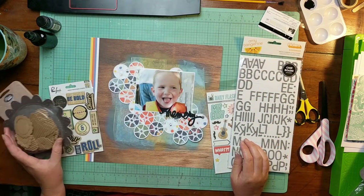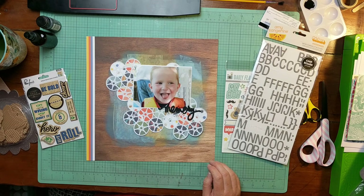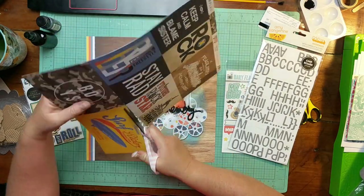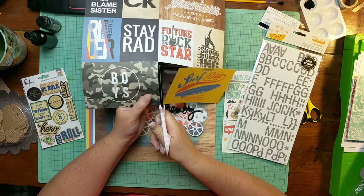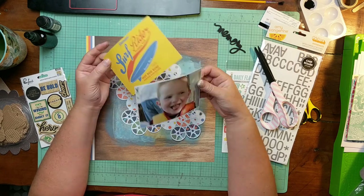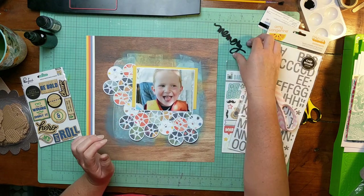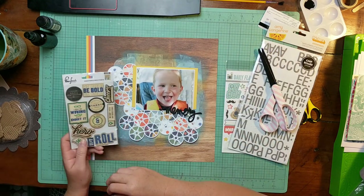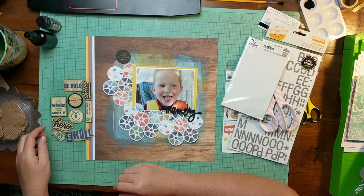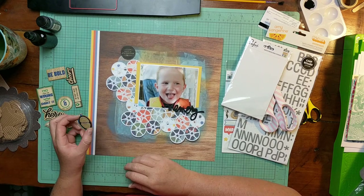So I'm now starting to just kind of go through the embellishments from my kit, trying to figure out where in the world to take this layout from here. I honestly have not used cut files on a boy page very often. It kind of threw me because my go-to is usually to put florals, scripty things, swirly things and leaves with my cut files. But obviously, this is a picture of my son in his life jacket next to the pool, and this is just really not a layout destined for flowers.